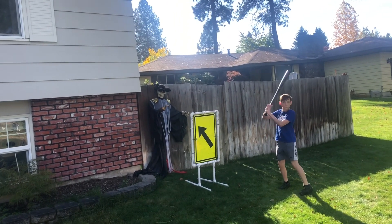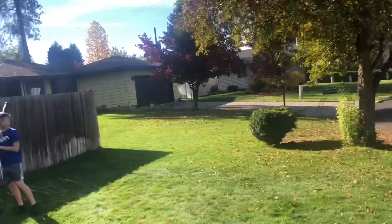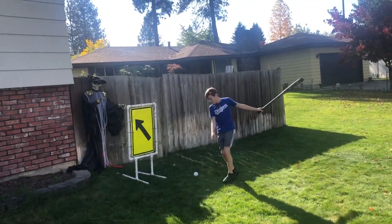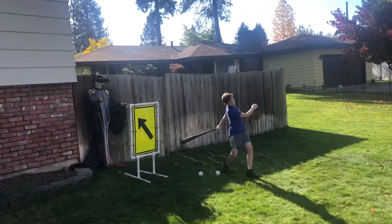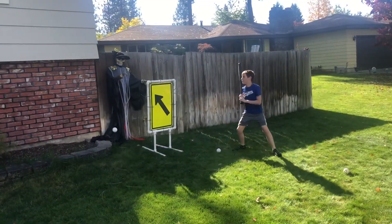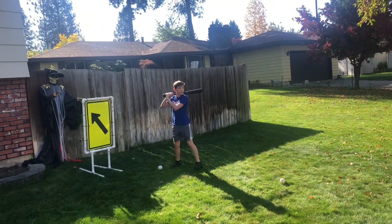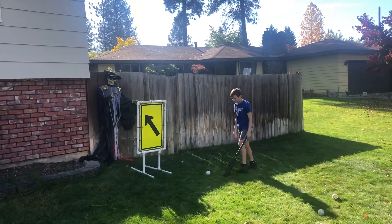There we go — we got Captain Hook umpiring the game. Ready, Austin? Oh, you're supposed to hit it. That's a strike. Ball. Boy, this is easy, ain't it? Oh yeah, argument's low. That's a strike — man, you can't even deny that, can you?